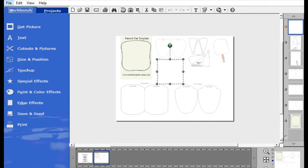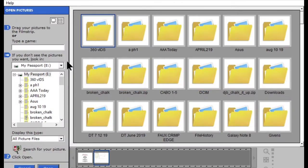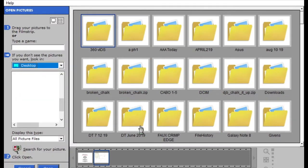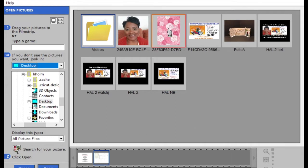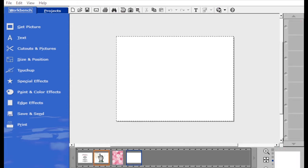I have a picture that I want to use for this fan. I'm going to make this as a wedding fan, so I'm going to go to my desktop and open up the picture I want to use — these roses. I'll start with a blank sheet of paper. Have all of the pictures you want to use already open in the tray below.